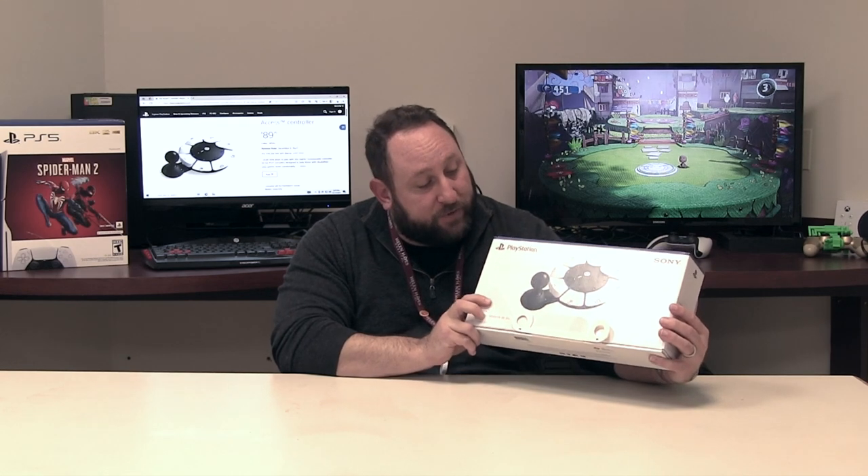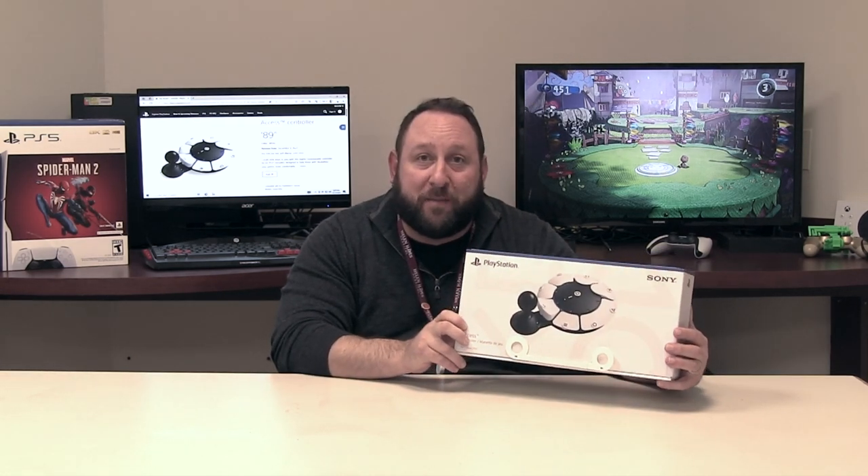Hello everyone, I'm Peter Gagliardo at Helen Hayes Hospital. I'm the Adaptive Supports Coordinator. I have here the PlayStation Access Controller, which came out last week. A generous grant from the Craig Nielsen Foundation allowed us to get our hands on this and get people back into gaming.